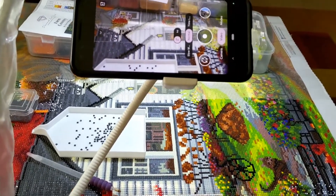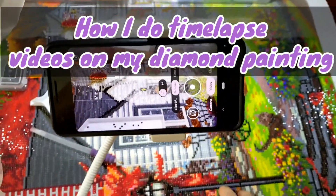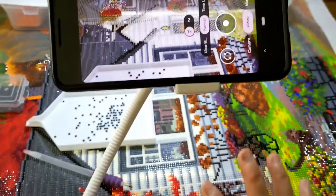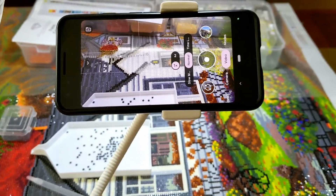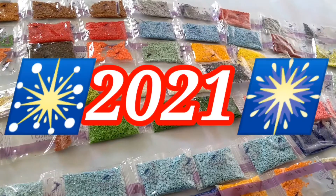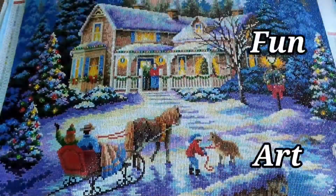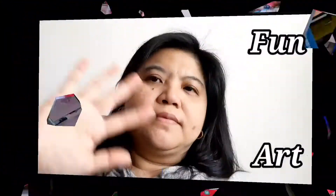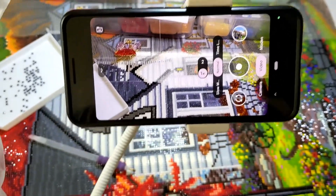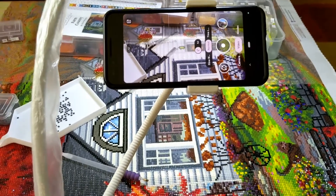Hi everyone! Today I'm going to show you my setup on how I record my time lapses, because Enza requested this video. I'm not a professional videographer, but this is how I do it — I just learned as I go.